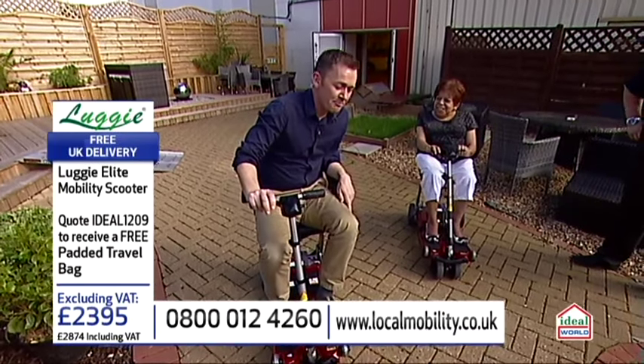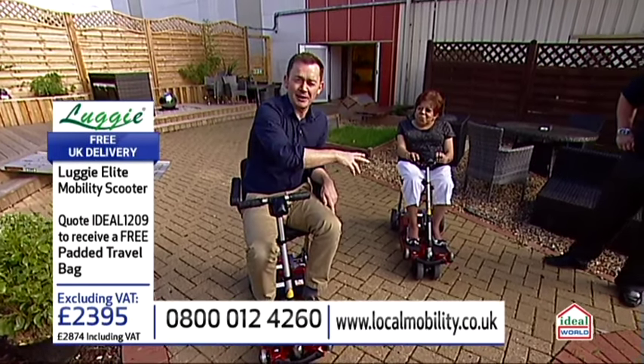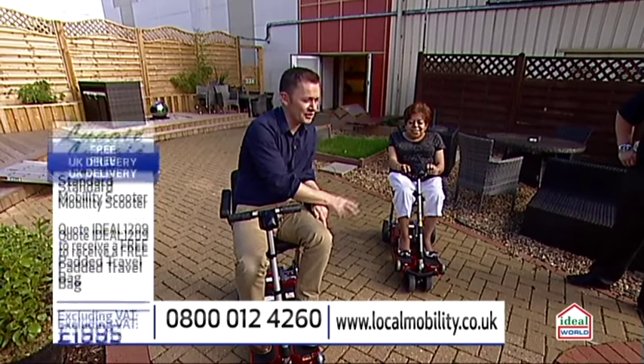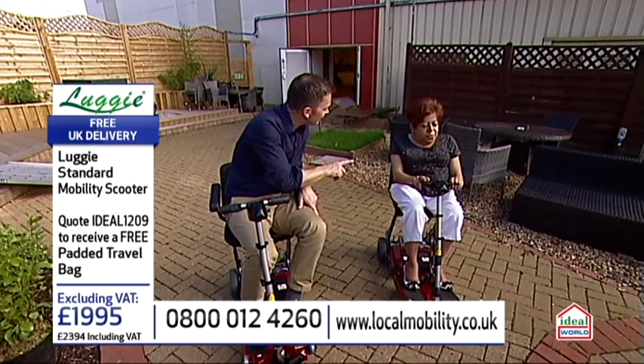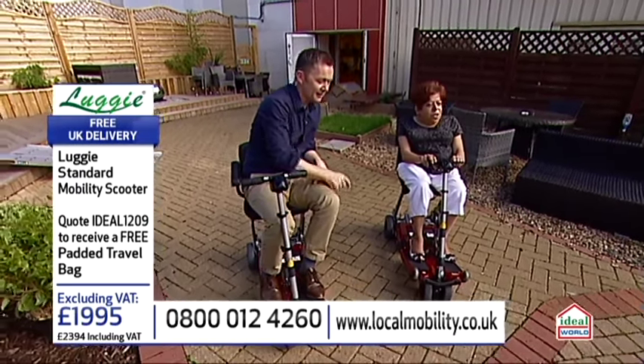Now, Libby, for those of you that haven't met Libby, by the way, Libby's been using this for a year now, been to Italy and all sorts. But what we'd love you to do — are you showing us how you fill this up and get it in your car? Okay, yes. Is that okay? I'll do that.